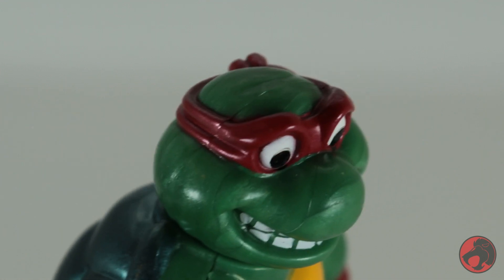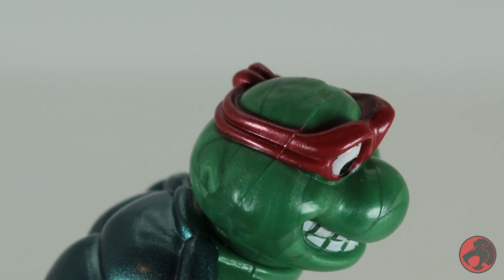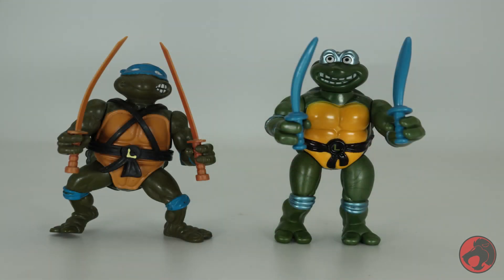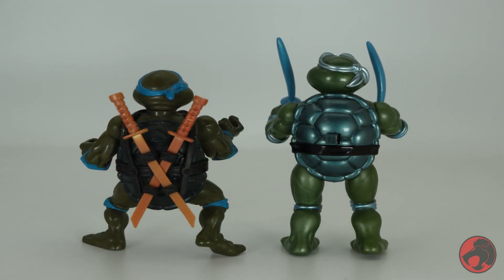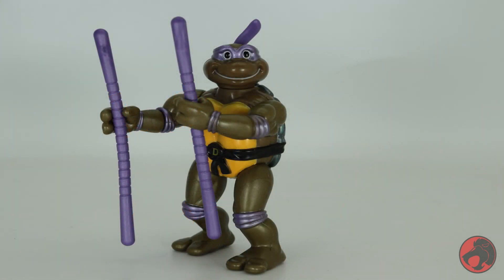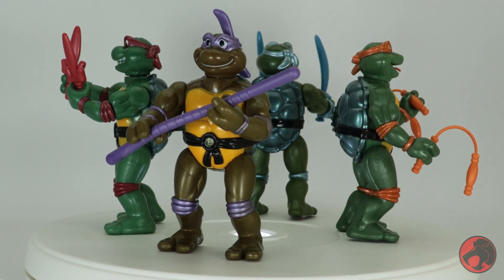While I can't blame the factory since this sometimes just happens during cooling, Raphael's head makes him look like he has vitiligo — but we still love him. My biggest pet peeve is the lack of weapons storage. This was deep in the line by then and shouldn't be an issue, so there's nowhere to store their weapons when you want to use the other accessories. The oddest thing is that Donatello has two bow staffs — so where do you put the other one? These toys were just strange in concept, even back in the 90s.